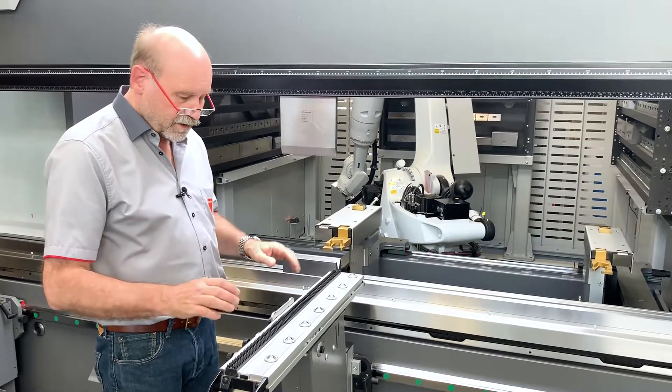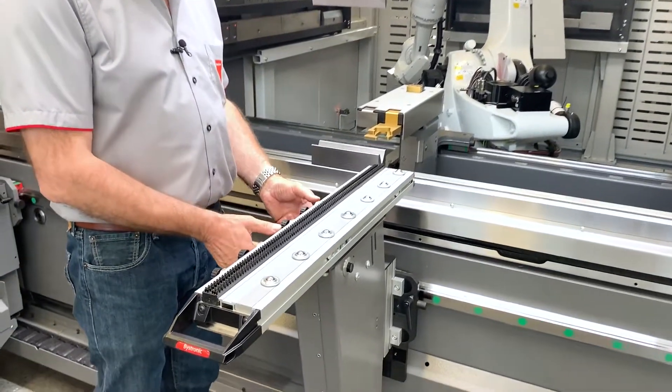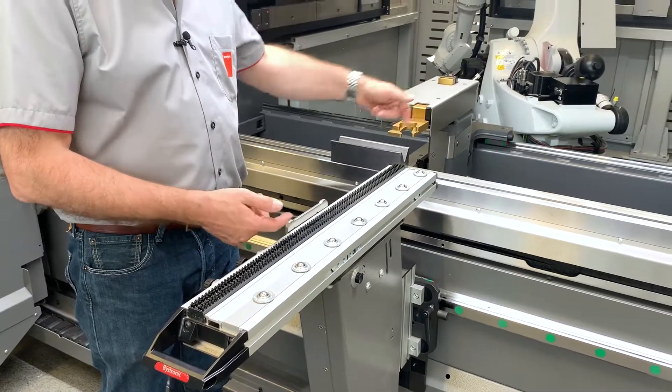Front support arm features. On this side of the arm we have two square engages. You can put them up and down like this. Up, you have a square engage for long narrow parts.